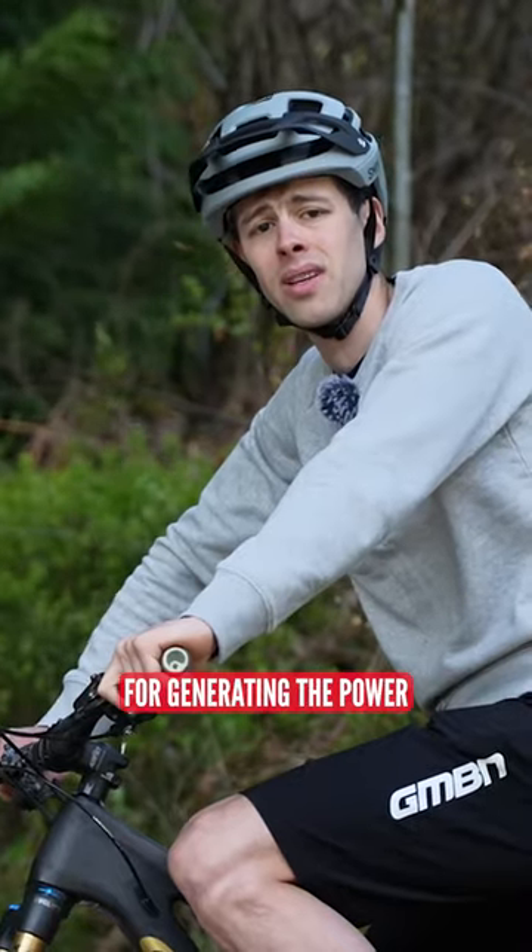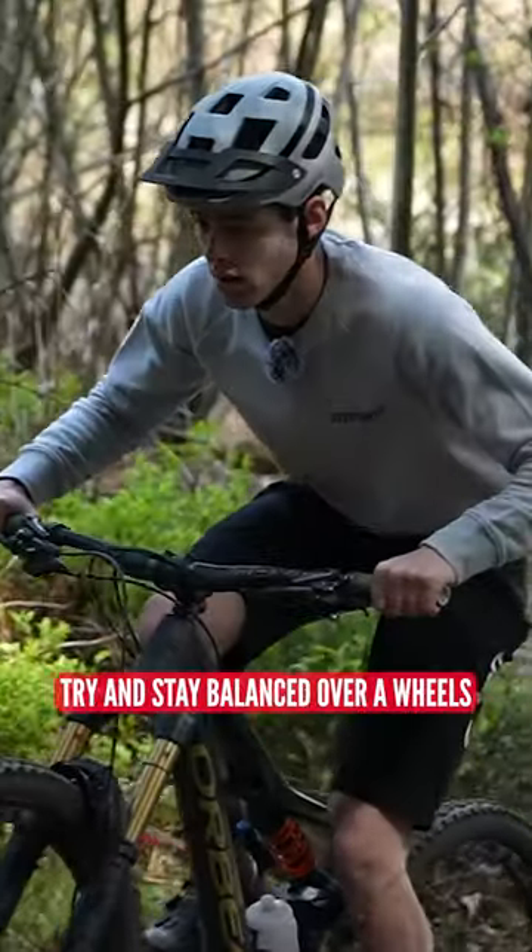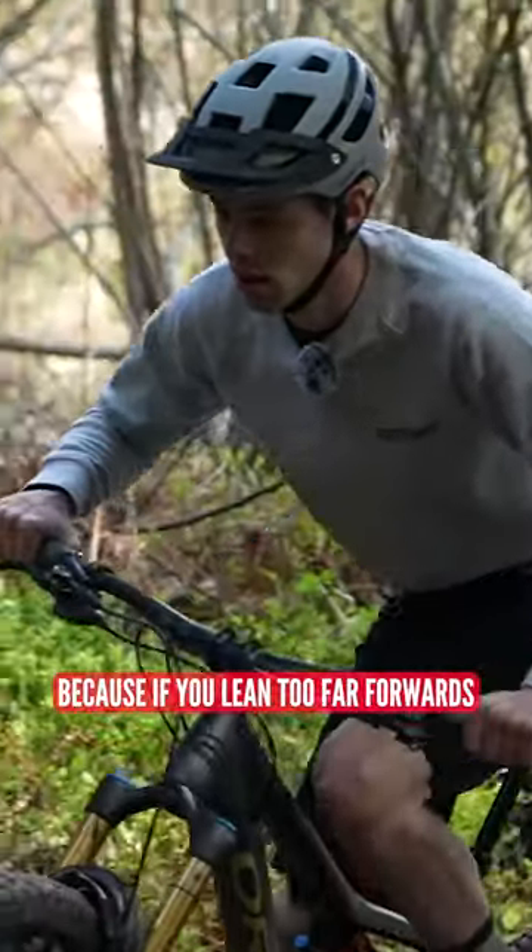Drop your chest in and keep a good hip angle for generating power. Of course, try and stay balanced over your wheels, because if you lean too far forward your front wheel will be spinning out.